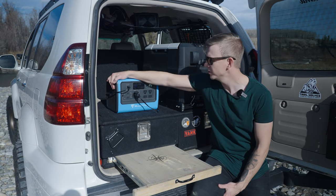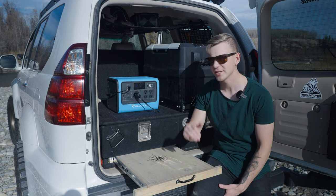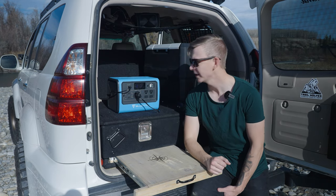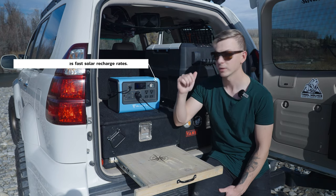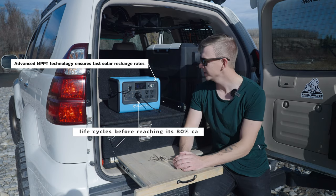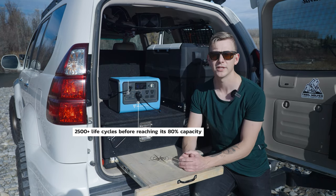Let's take a closer look at the unit. We'll go over the DC output, AC output, and the charging options. I can charge it right off the inverter in the Lexus, off a cigarette lighter, or using solar - all super convenient. Usually I just charge it while driving if I'm out on a multi-day trip.